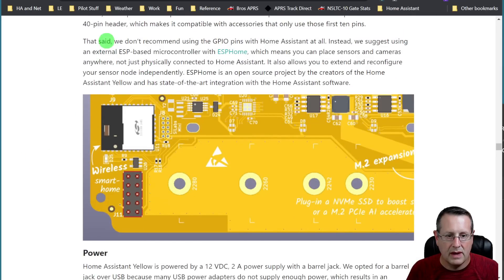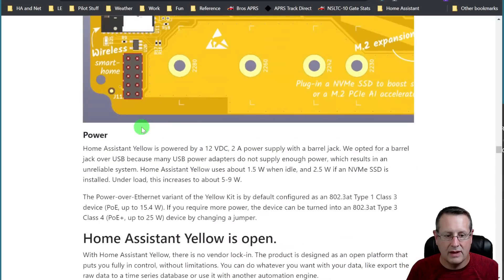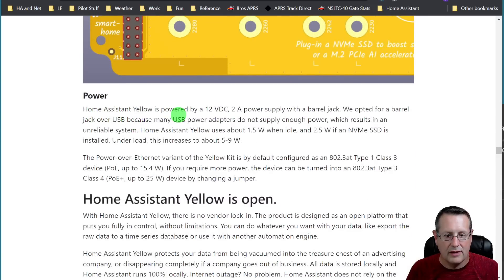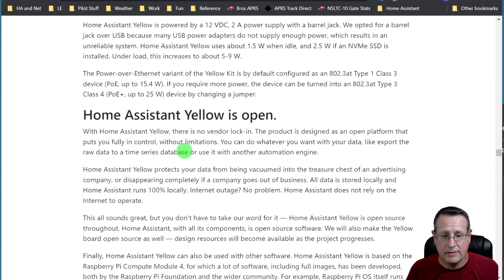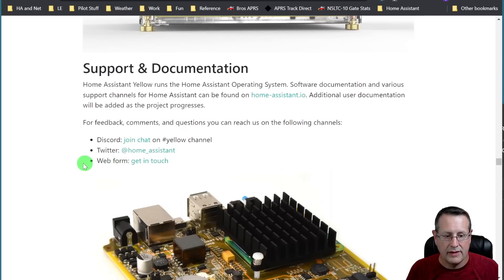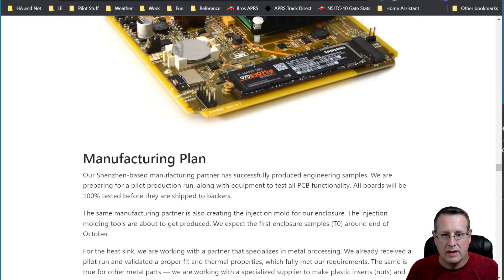There is GPIO on it but they don't recommend using GPIO pins with Home Assistant at all — they recommend using external ESP-based microcontrollers. It's powered by a 12V DC 2A power supply with a barrel jack. They opted for barrel jack because many USB power adapters do not supply enough power and result in unreliability. The PoE variant is default configured as 802.3at; if you need more power you can change a jumper to Type 3 Class 4. Of course it's open source with lots of support and documentation.